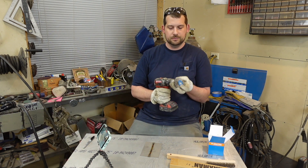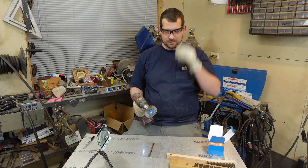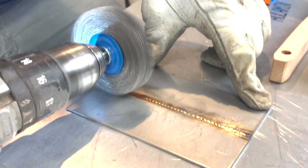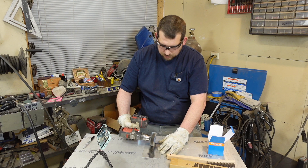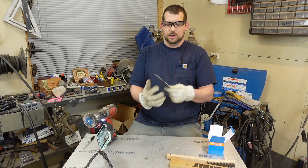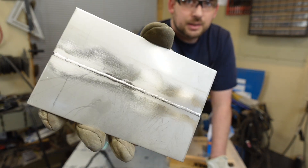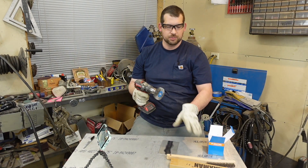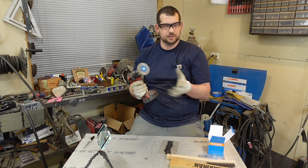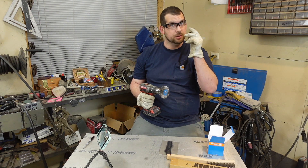So I'll go ahead and use this, put it in the drill — eye protection — and there you have it. It does leave marks there obviously, and I am using stainless brushes so that it doesn't contaminate the stainless and get rust on it later. Alright, let's go on to number two.